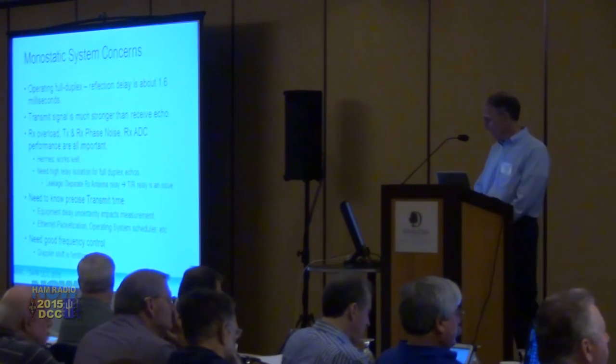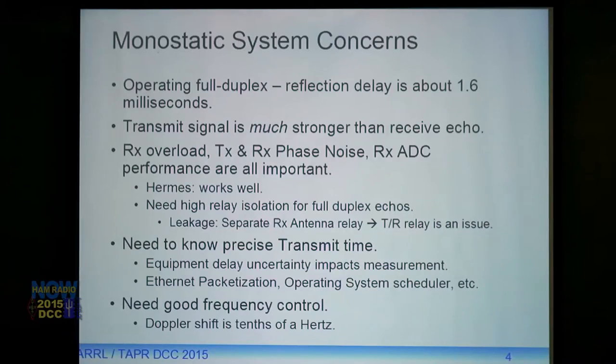Another thing we need is the precise transmit time. The system I use is a Linux Core i7, and Hermes uses Ethernet to send packets. There's Ethernet packetization delay, OS scheduling delays — at times two or three milliseconds of delay. If you're trying to measure a 1.6 millisecond reflection delay, two or three milliseconds of OS delay is important. You also need good frequency control.